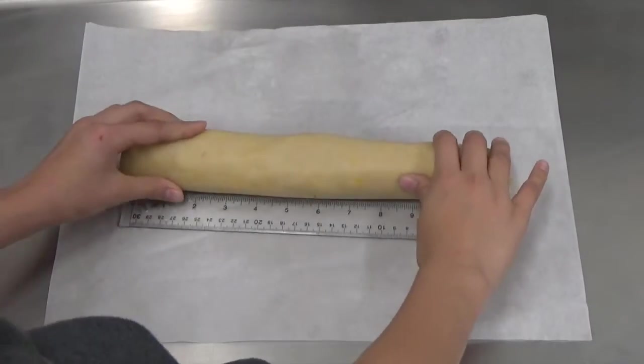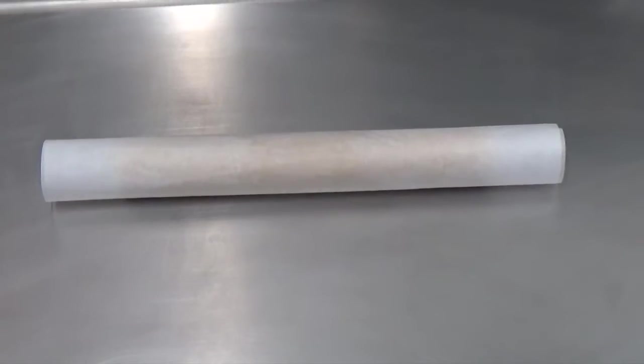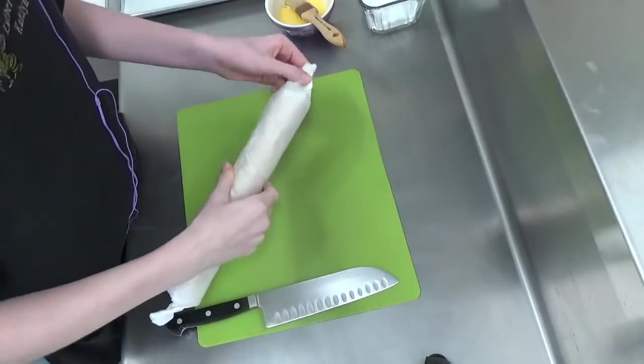You could wrap it really well and freeze it at this point, then take it out when you want fresh crackers, or you could leave it in the refrigerator overnight.